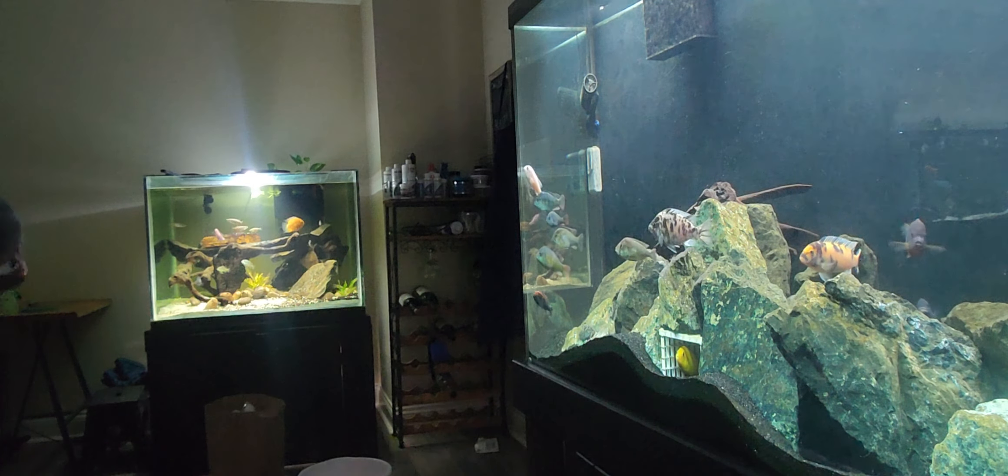I'm going to grab some plain old sea salt or kosher salt, just like I talk about when you do your water changes. This stuff has the same effects as aquarium salt and it doesn't cost you nearly the same amount of money. Just make sure that you are using non-iodized salt and it's all natural salt — otherwise it's not going to be good.